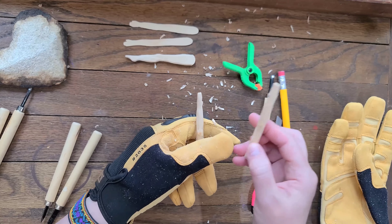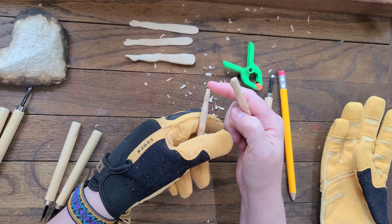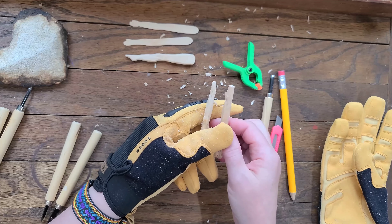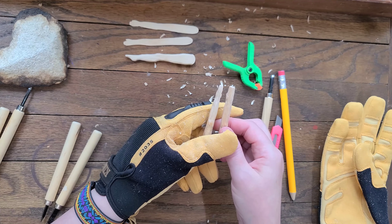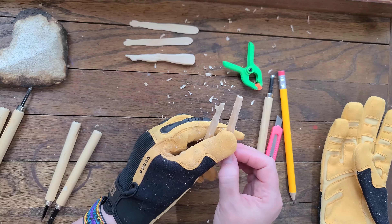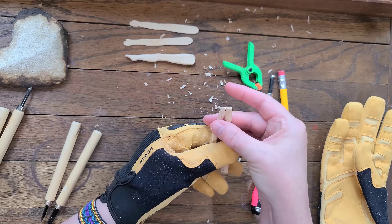Technically, these legs — this is going to be the right leg and this is going to be the left leg, because if you notice the toe is a little higher on the inside here. So that's going to determine what leg is what.